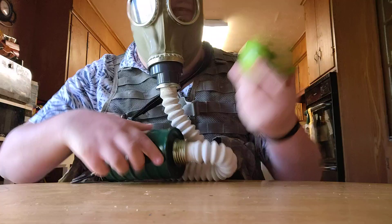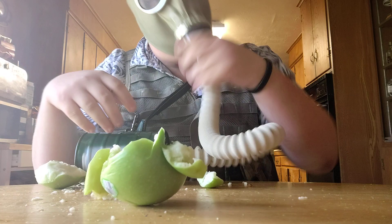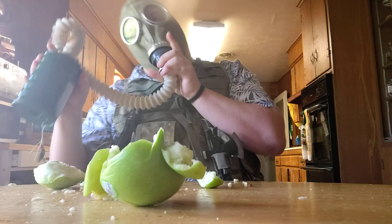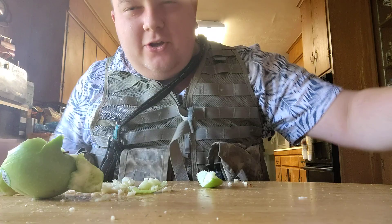Okay, that didn't work out, but you basically turn it into a paste, unscrew your filter, and then put the paste into your filter, and then nom nom nom. That's how you can eat the food while your gas mask is on.